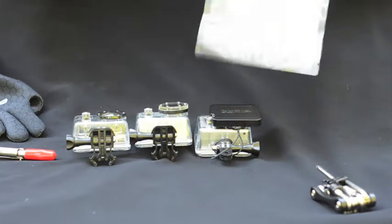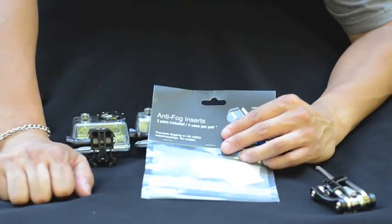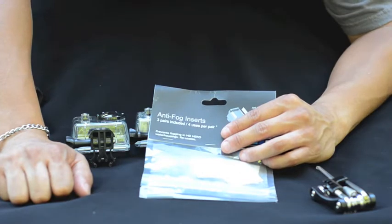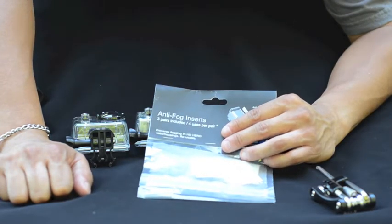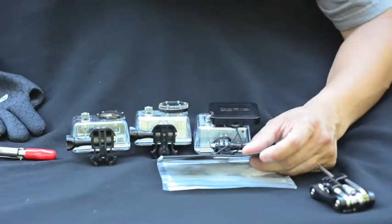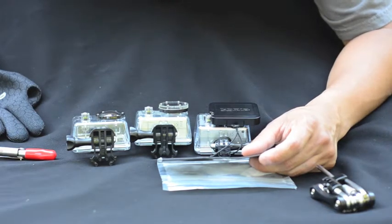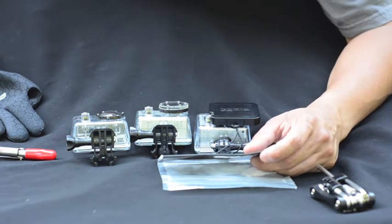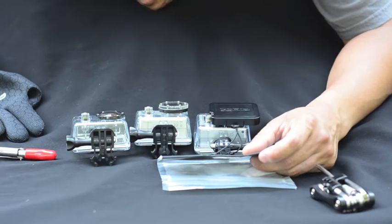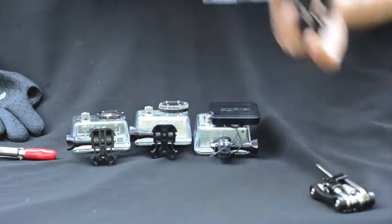We got these anti-fog inserts. It's got three pairs in there, four uses per pair. What I like about this is that on the back it says you can reheat it on a pan in an oven at 300 degrees Fahrenheit for five minutes to dry for reuse after the initial four uses — not necessary for the initial four uses. So that's a pretty good thing — you can reuse these.